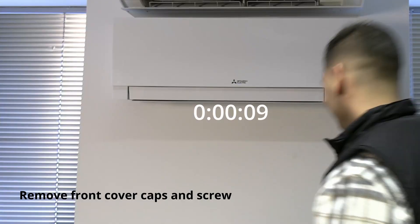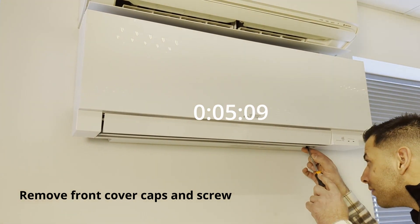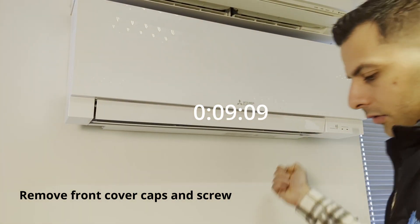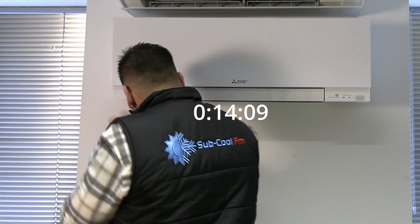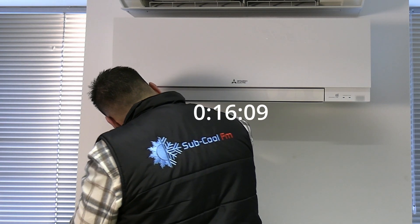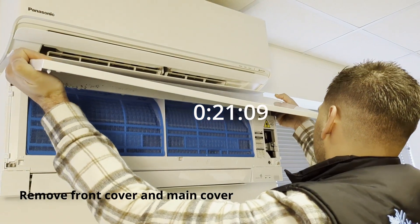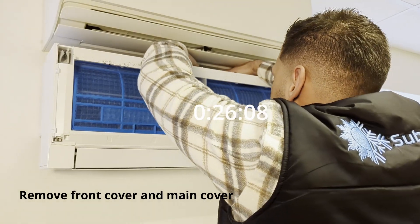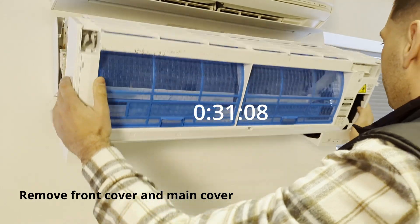So you're up for the challenge then, are you? One hundred percent. Let's do this. And then you'll see how the fan scrolls out. Let's go.